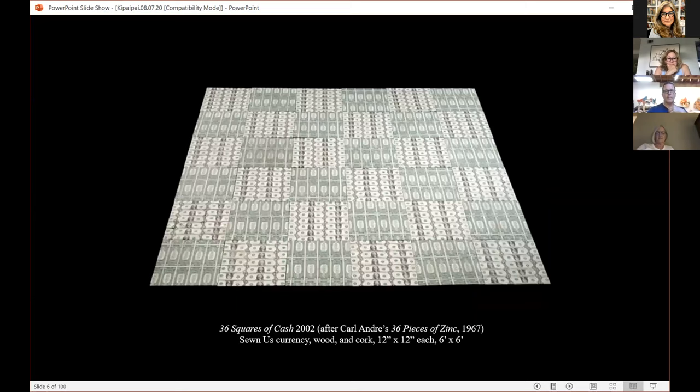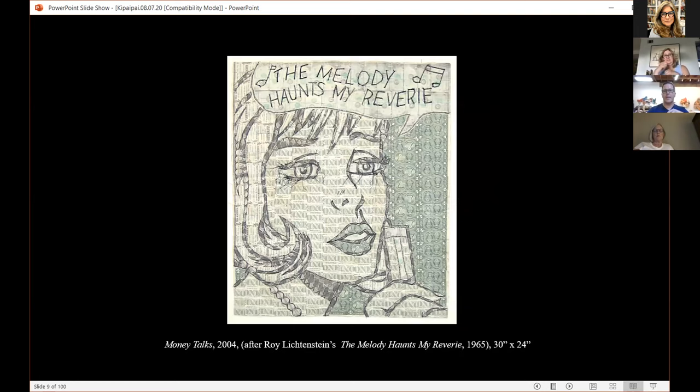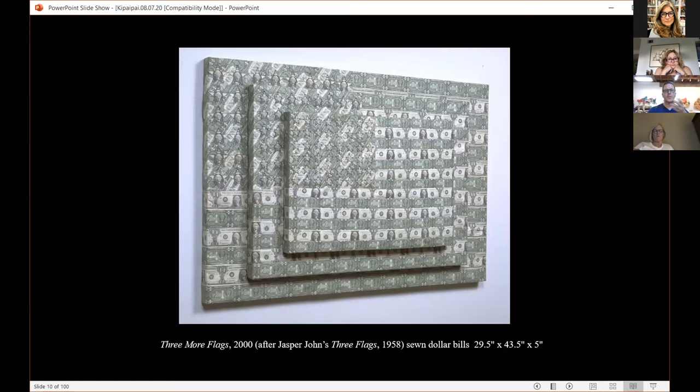The reason I show this to begin with is because it shows my love of art and art history and artists. In the old days, they used to have art students paint from the old masters — now that seems antiquated, but I learned a lot about these artists and art history by remaking their work. Instead of repainting it, I was remaking it out of sewn currency. Jasper Johns, Jeff Koons, Andy Warhol.